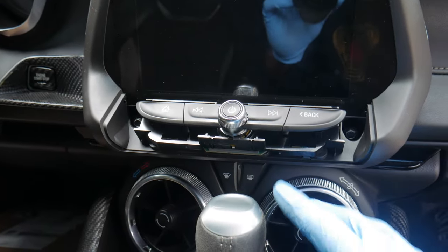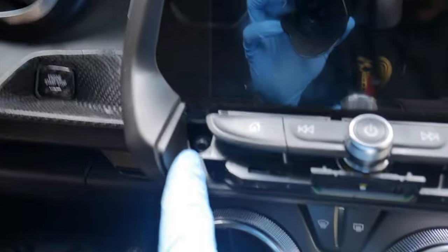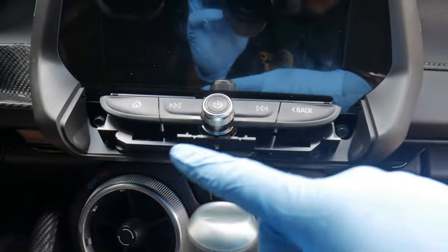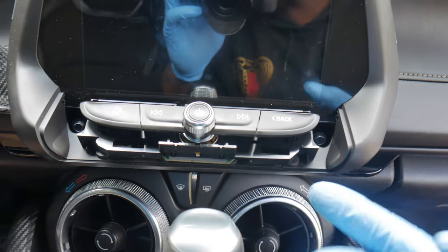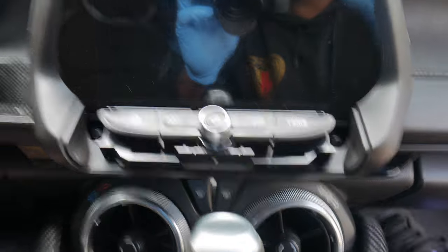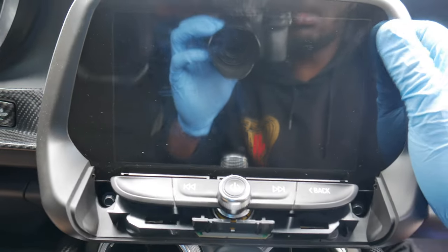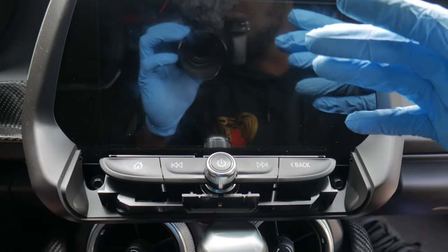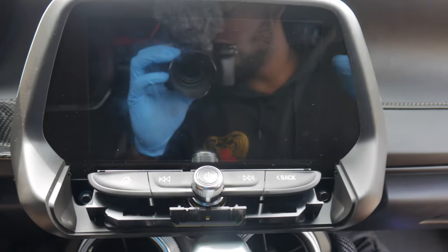Alright y'all, so as y'all can see I got that panel off — it's right here. These are the two clips I was telling y'all about, and these are the two 7mm bolts. Be careful not to lose those bolts, because it's literally these two bolts and two hooks behind the radio up top that hold the radio in place. If you lose one, you might have a little bit of a rattle or a squeak because the radio is not going to sit flush. All you have to do is simply pull up on the radio. I'm going to put a towel on the shifter so it doesn't scratch the screen.